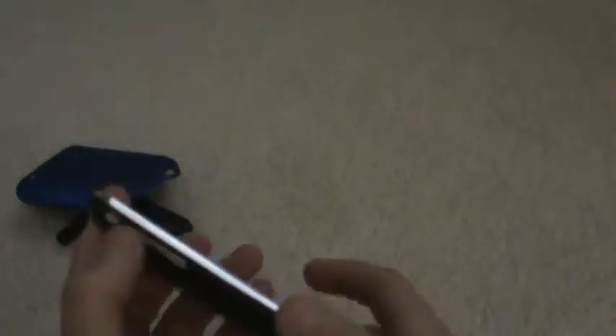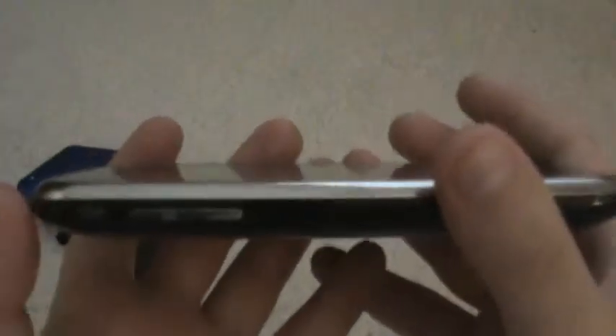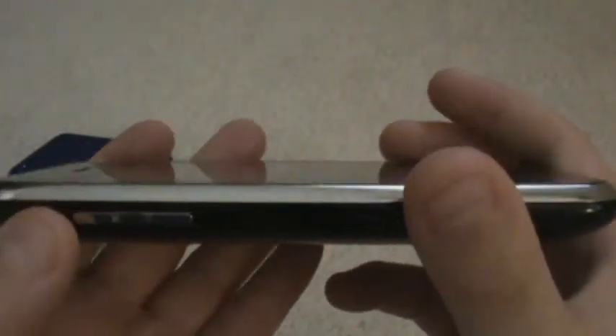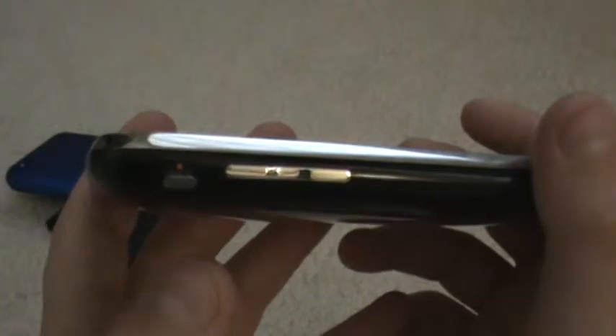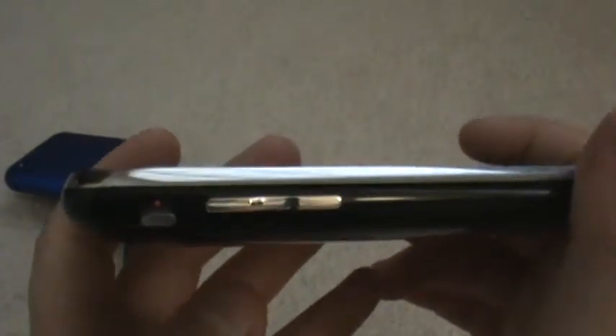Over here, they have the volume button which adjusts the volume. And this button right here is not shown on the iPod Touch, but when you move it down, it changes the iPhone to vibration so that when you're at the movies or church, you don't get somebody calling you on your cell phone.